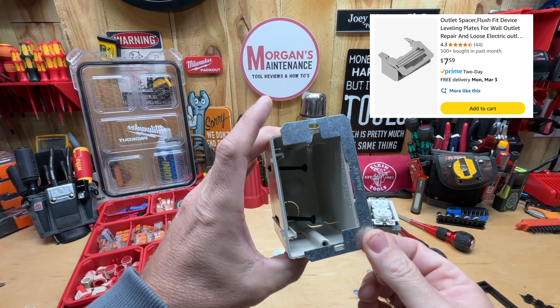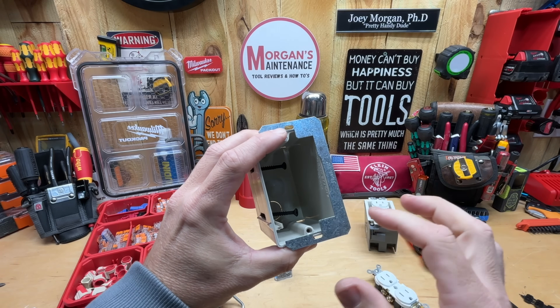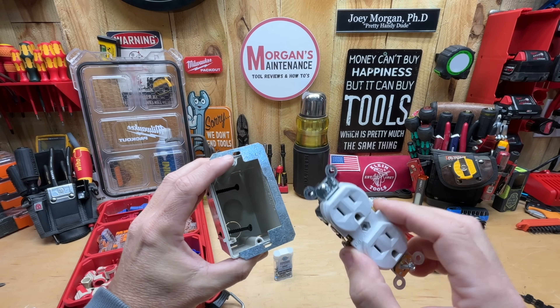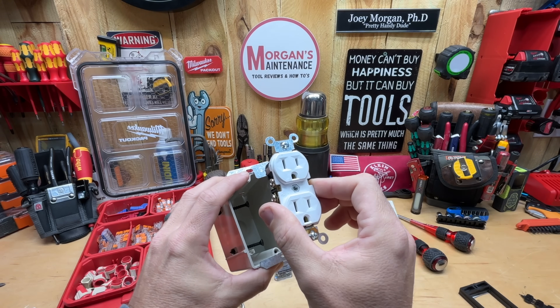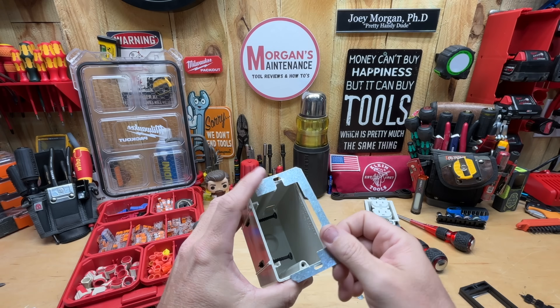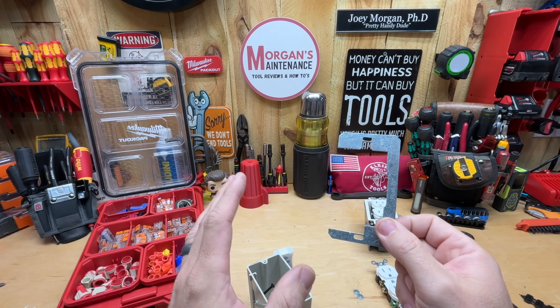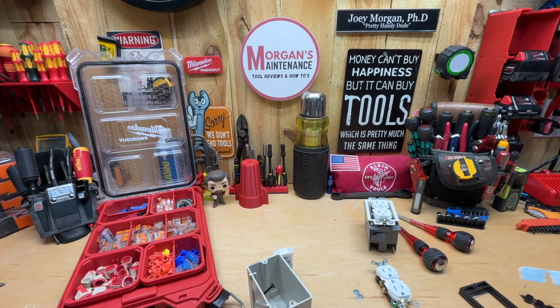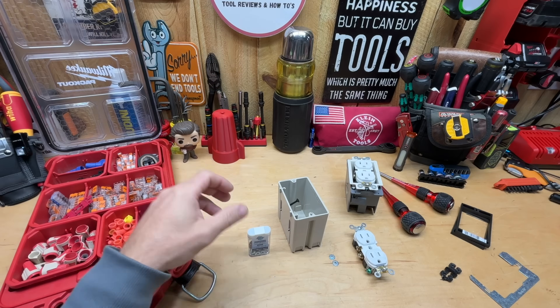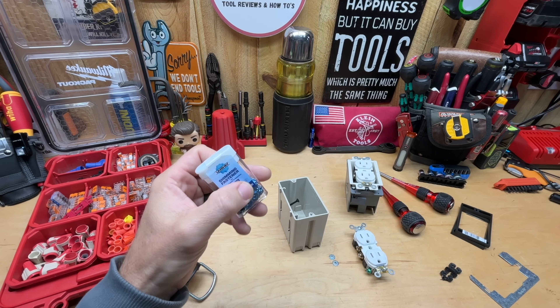Another option is the flush fit — a metal bracket you add on that catches the hole in your drywall and extends the ears of your receptacles, keeping it flush with the drywall. Personally, these aren't my favorite. I do keep some tucked under my pack-out containers just in case, but they're the ones that work least reliably in most situations.